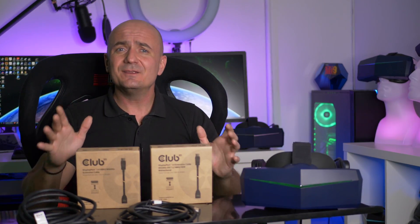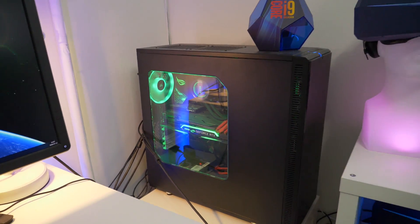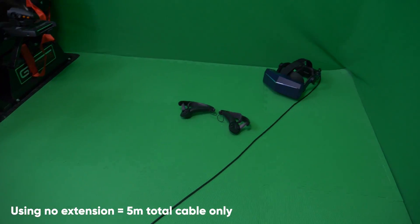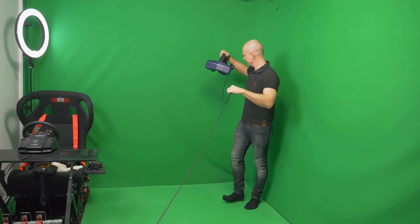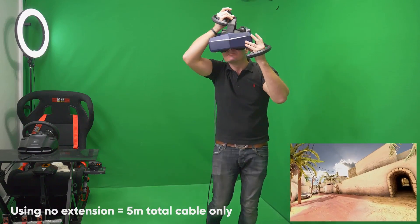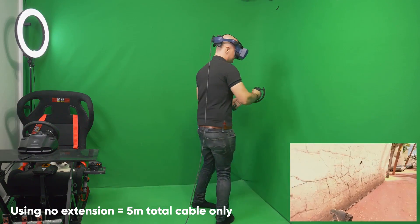Now, most of you might not even need an extension cable. If you have a small space — like a 2x2 meter room-scale area with your computer close to your play space — you can probably get away with the 5-meter cable included with the Pimax 8KX. But in my space, I have roughly 2.5x2.5 meters of room-scale area, and the computer is around 2 meters away, leaving me with less than 3 meters to work with. As you can see, the cable barely reaches the end of the room, which doesn't work well for fast action shooters or room-scale VR gaming.